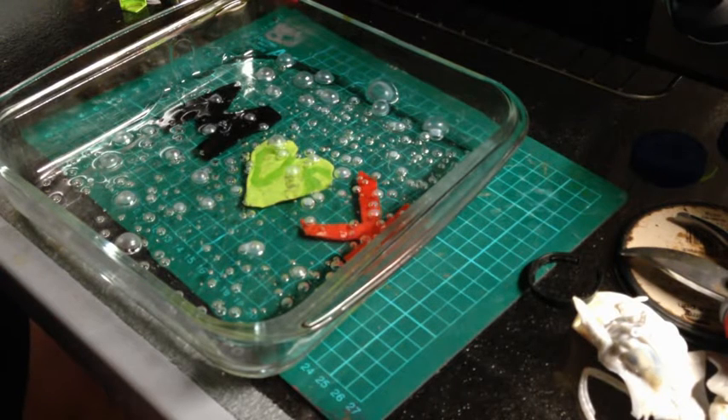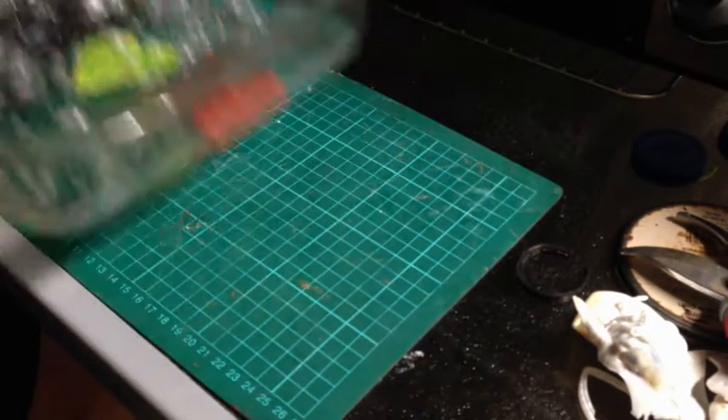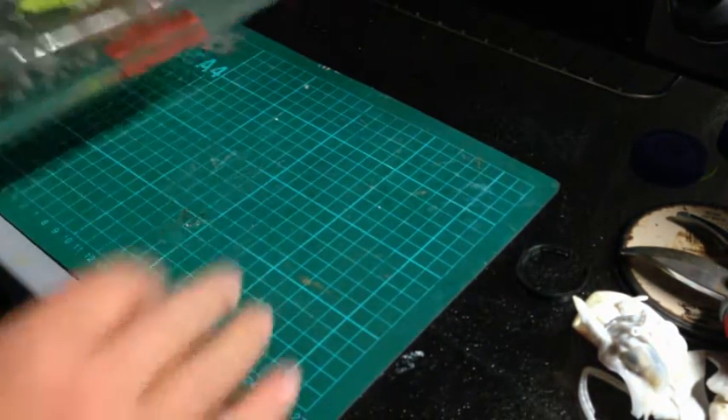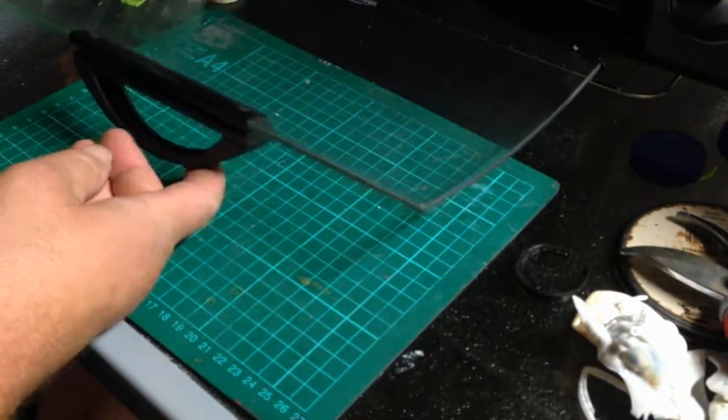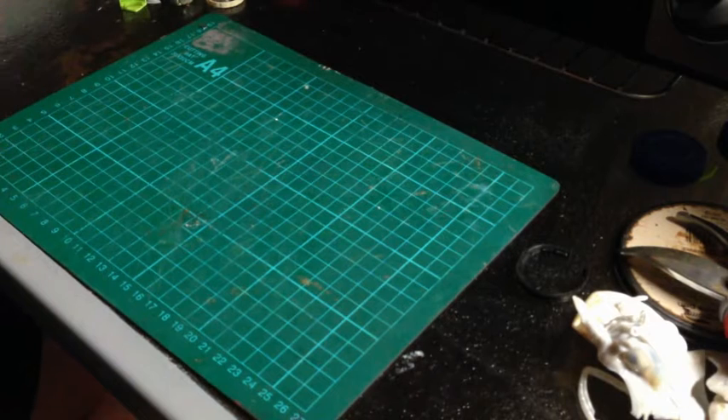We'll show you tomorrow — the finished article when it comes out of the oven. It will come out and it will be all done tomorrow.